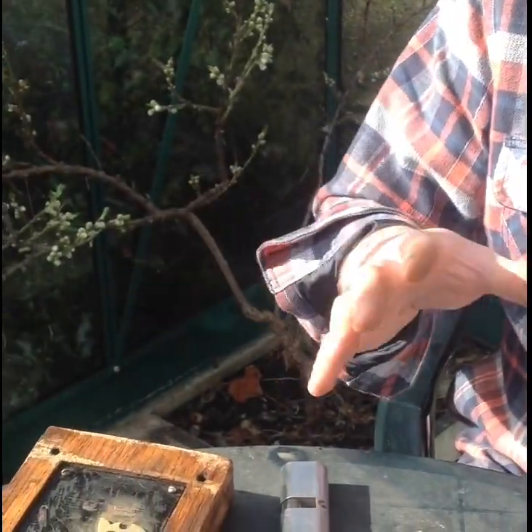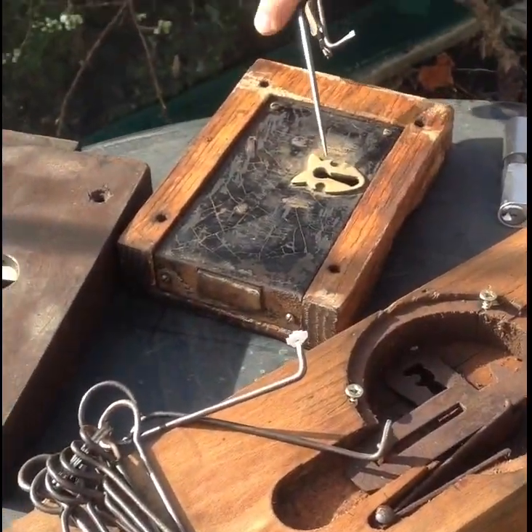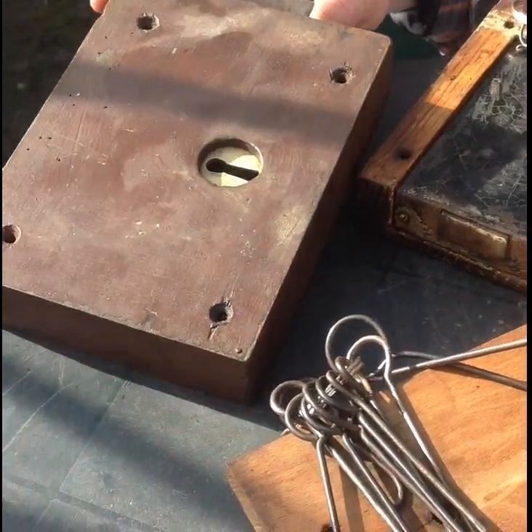Today I'm going to make a short video to follow on from the last lock picking tool video, just to show you the importance of lock wards, how they were invented back in medieval times and how we're still using them today. In the last video we picked this lock here and I didn't go into too much detail of how the wards work.